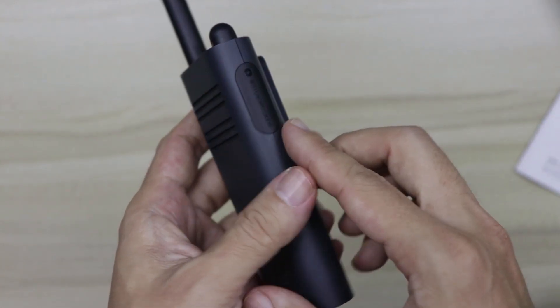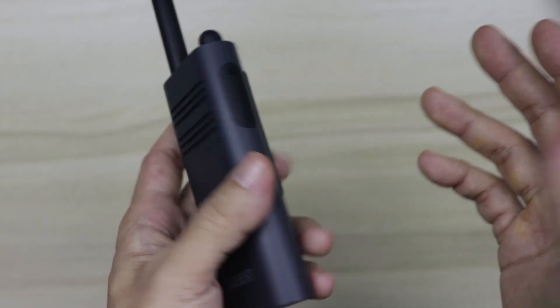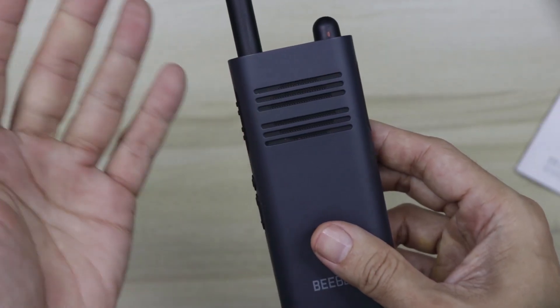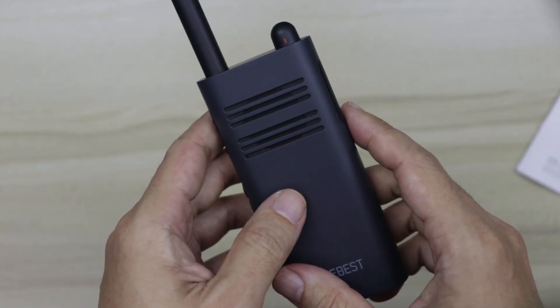Unfortunately I'm not able to connect the A208 to my laptop or desktop because for some reason Windows just doesn't recognize it and won't install the walkie-talkie, although the software itself can be installed. I'll get into the software details later on.